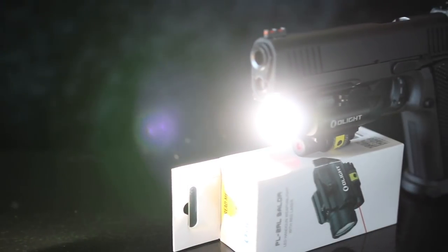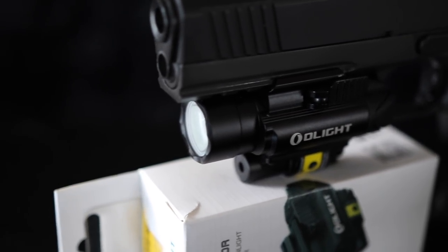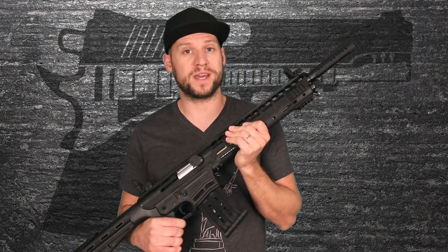Olight did hear my feedback from the PL Mini review — I asked for a strobe feature and they added it to this full-size Valkyrie, so props to them for that. Now you guys tell me: do you know of any laser-flashlight combo that's a better value than the Olight PL2RL? Let me know in the comments. Please subscribe so you can catch those comparisons as well as my full-length review of the Panzer AR-12. I'm Dan, this is Guns N' Guitars — thanks so much for watching.